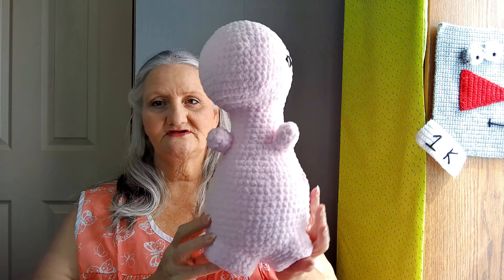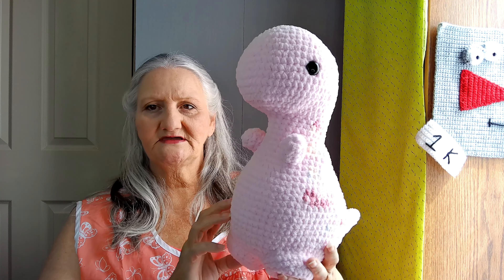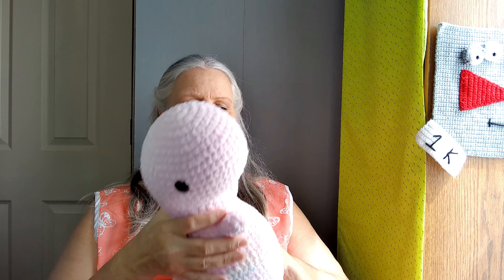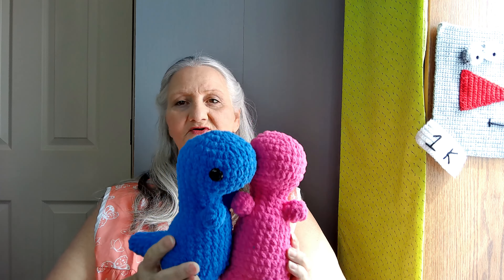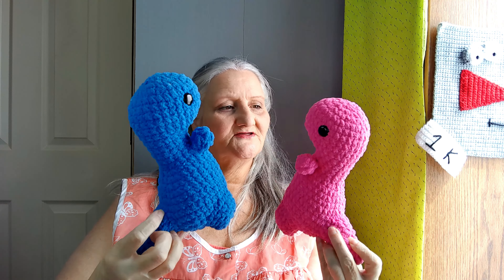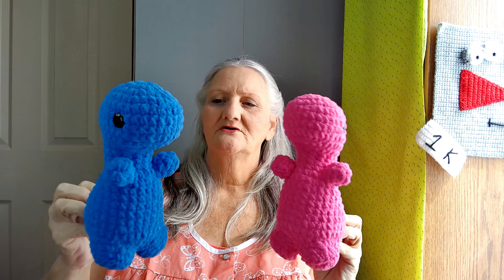Then we moved on to some thicker things. I got this Timothy T-Rex done — I love this pattern. It's really easy; the only hard part is the color changes, which are pretty easy as well. Really nice big dinosaur. They also have a mini T-Rex that is a miniature version of the Timothy. I'll put the link in the description box. I didn't do any color changes, just solid colors, and they came out really great — just to have another size option for the event.